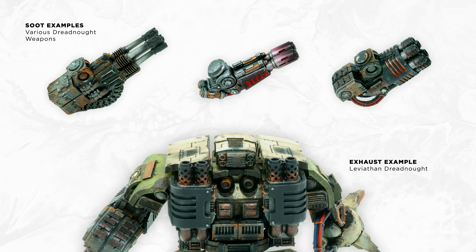Hey everyone, with this video I wanted to share how I airbrushed the soot and exhaust details in some of my recent miniatures. You can still achieve similar results with the tried and true dry brush method, but I find this to have a bit more control and transparency.